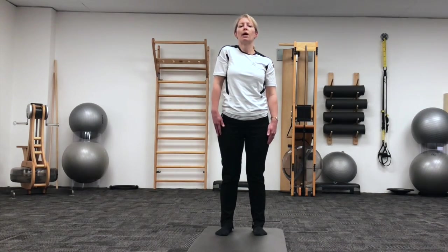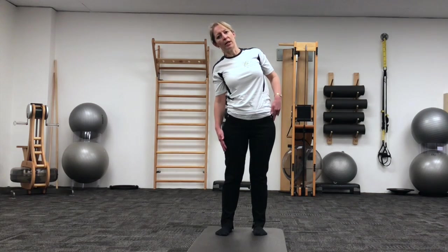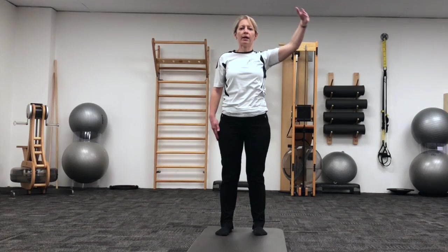We're changing this to add a mermaid stretch, so let's now roll that left shoulder blade up and back, slide down the side of the body, and bring your right arm up and over, until you can feel a stronger stretch right through the side of the trunk. Re-stacking from there.